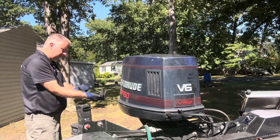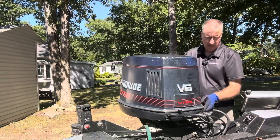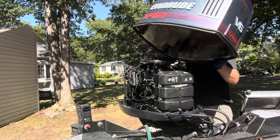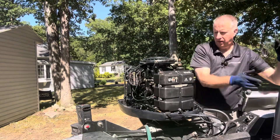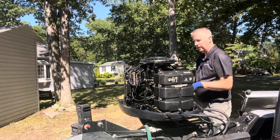So while we're filling up our barrel, we'll go ahead and take our cover off. And I'm going to go ahead and take my airbox off because I want to see what's going on in those carbs when we fire it up.